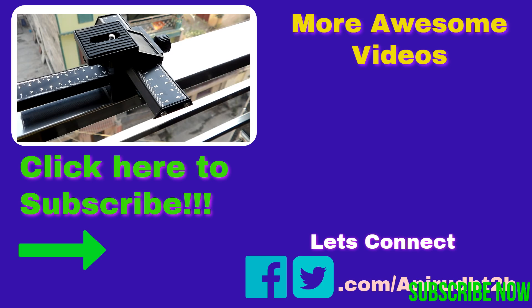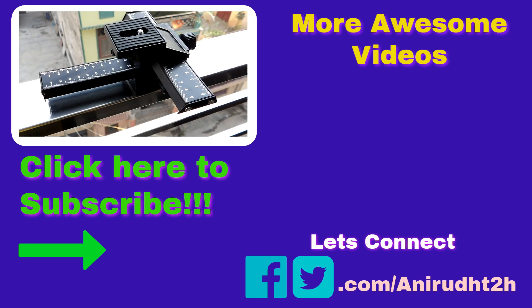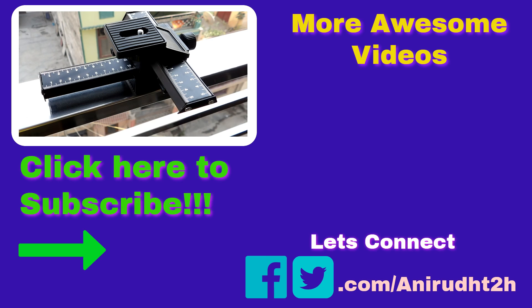Overall, I believe this product is only for YouTubers who are 100% sure they are going to continue their YouTube career for the next 5 to 10 years. Also, if you are a super photographer or photography enthusiast, you should definitely go with this.